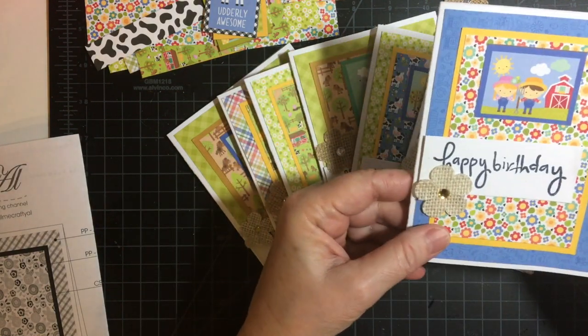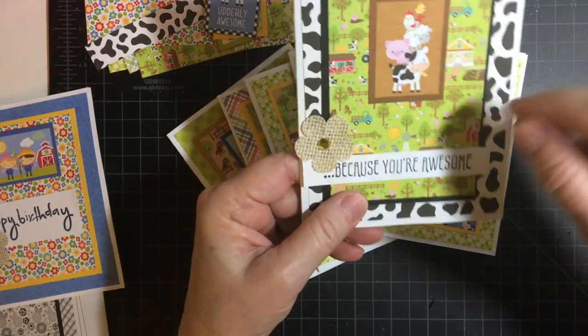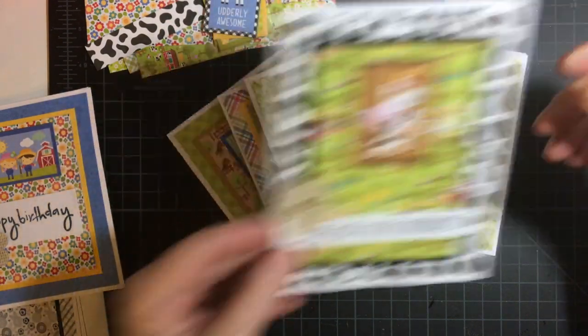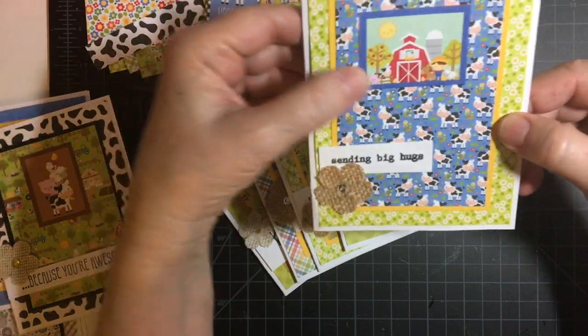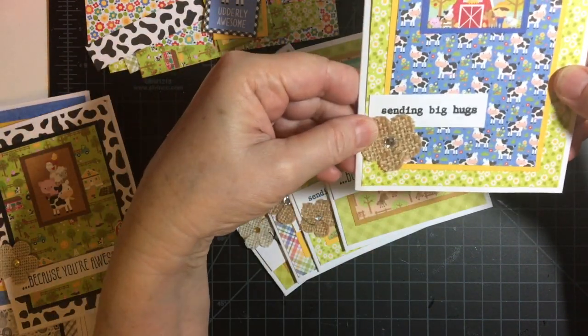This one's a happy birthday card. I used a little cut-apart and I thought that added a nice touch. 'Because you're awesome' — we've got all the little animals and then the farm scene in the back, and then the cows and the little farmer sending big hugs.